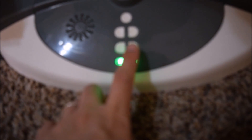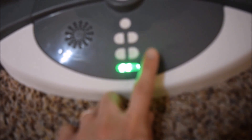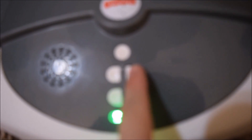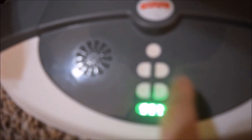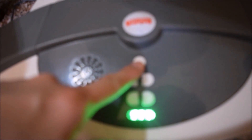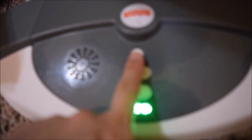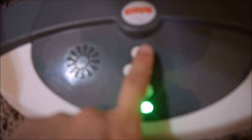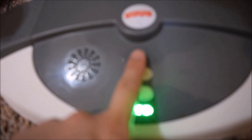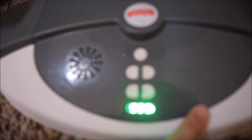This button goes back down to stop, and this controls the sound volume up and down. It does get pretty loud. This controls the music and sounds that it has. That's all the sounds that it has.